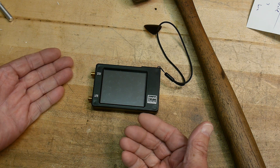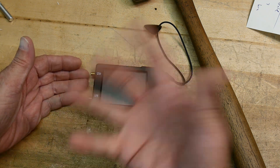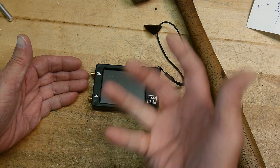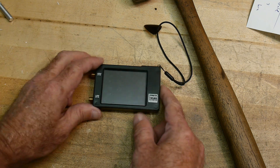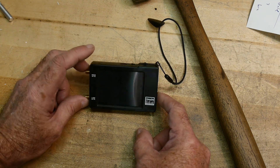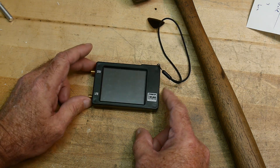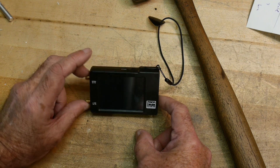If you have a minus 20dB signal, it doesn't matter what the attenuator setting is — it should still read minus 20dB until you hit the noise floor. But this one doesn't. As I step the manual attenuator, there's a 4dB error in those measurements as you step from one value to the next.